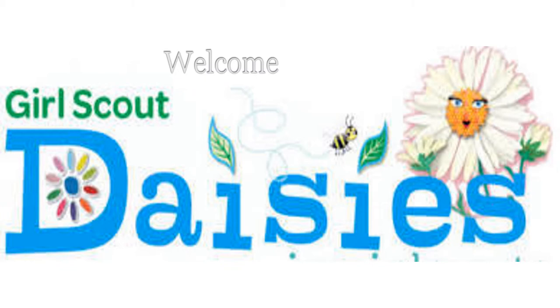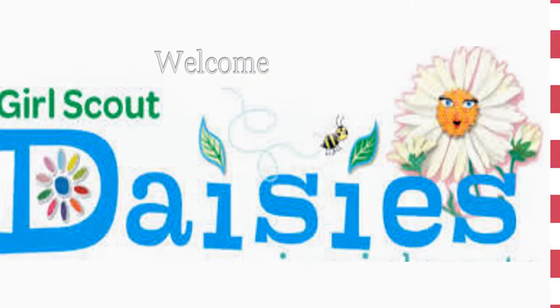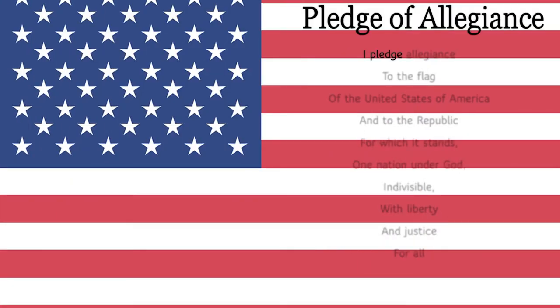But first things first, as we start all things, let us start with the Pledge of Allegiance. I pledge allegiance to the flag of the United States of America and to the Republic for which it stands, one nation under God, indivisible, with liberty and justice for all.